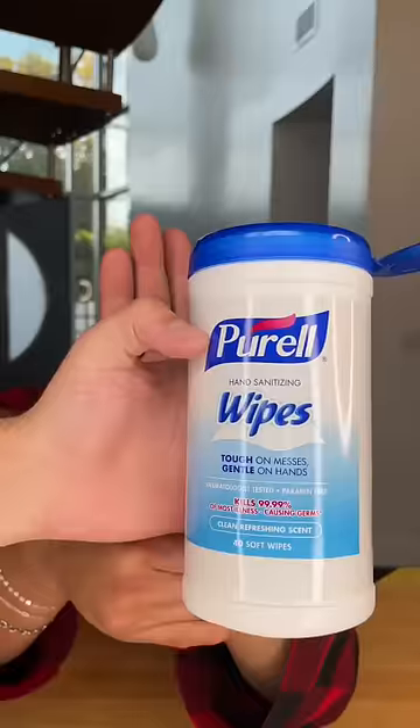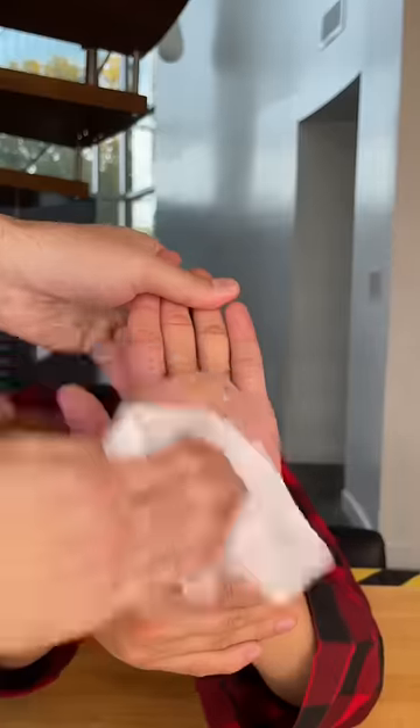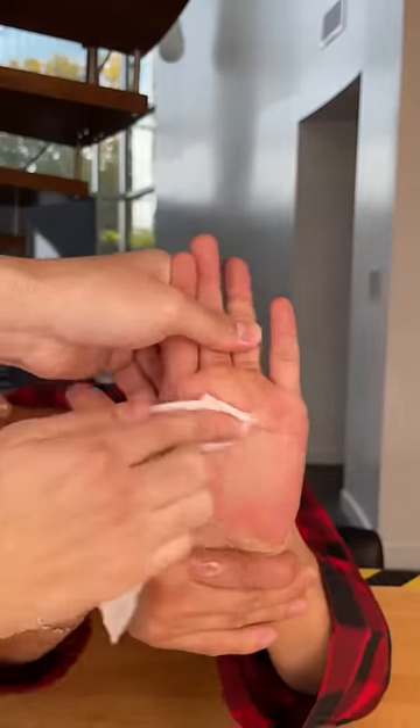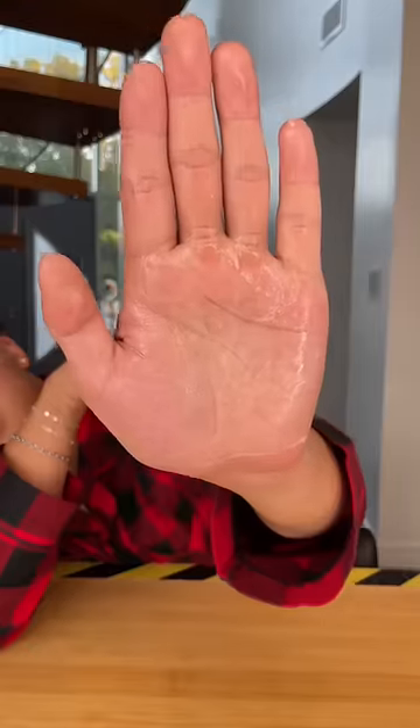Cheap vs expensive hand wipes. For our cheap option, we have the Purell sanitizing wipes. We wrote on his hand with a permanent marker and then tested how long it would take for the wipe to completely clean his hand. And I would say it took a little bit over a full minute.